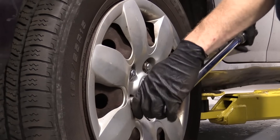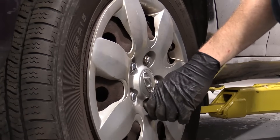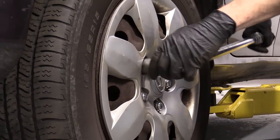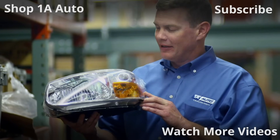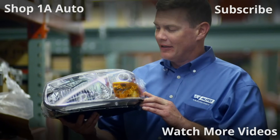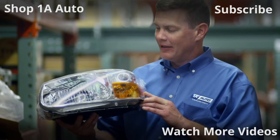Let's go ahead and go around in a circle here now. Thanks for watching. Visit 1AAuto.com for quality auto parts shipped to your door, the place for DIY auto repair. And if you enjoyed this video, please click the subscribe button.